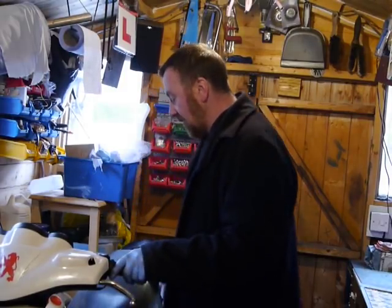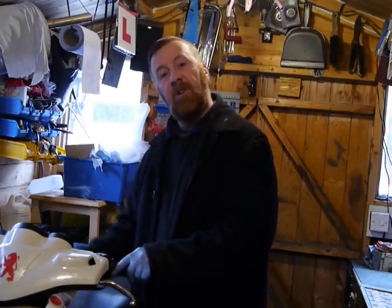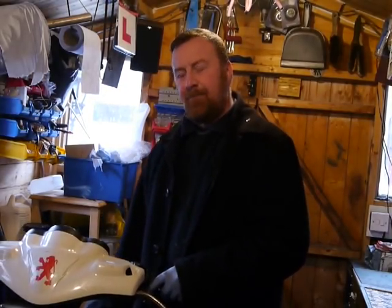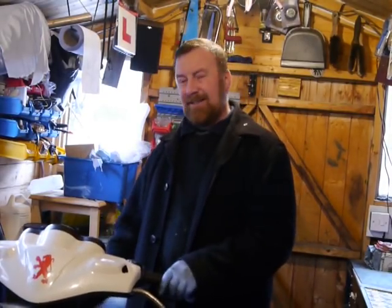I then decided I would show you the carburettor, kickstart, ignition, rear shock, and panel sorting. In fact, it hasn't got a centre stand — I put a side stand on it. I decided to do short bike videos. Where do you start with a bike that's not running?